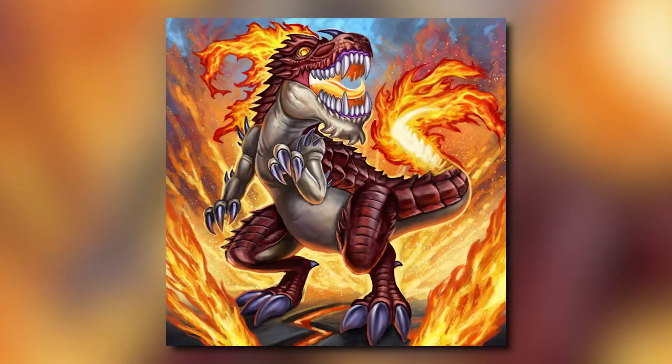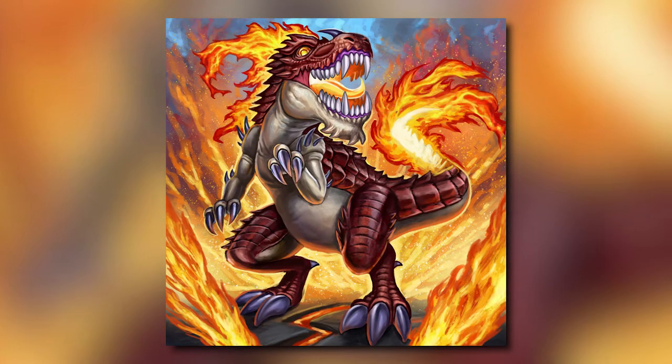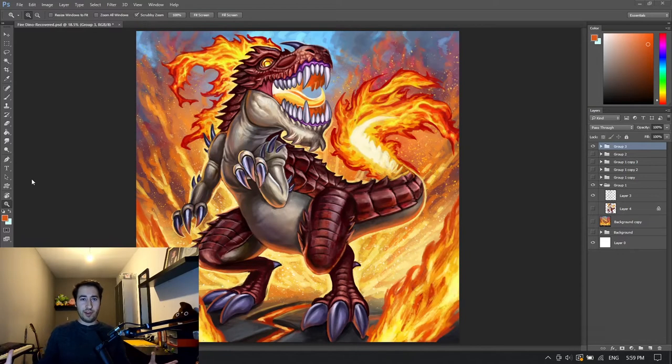And it's finished. So there you have it — I redesigned my little nephew's idea. Let me know what you think. Did I manage to make it look good? Did I fix it? Is it better than my nephew's drawing, or is it not? Let me know if you like this video. Thank you so much for watching. I really appreciate it. I'll see you in the next one. See ya.